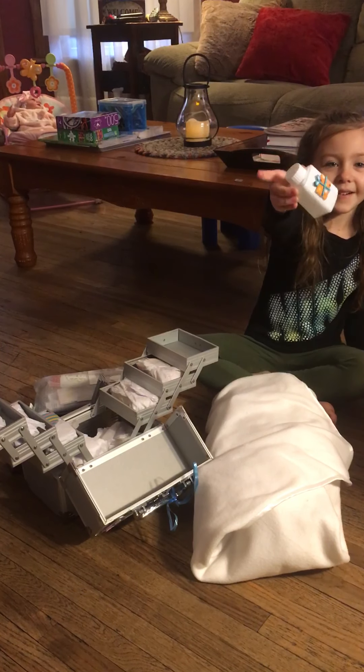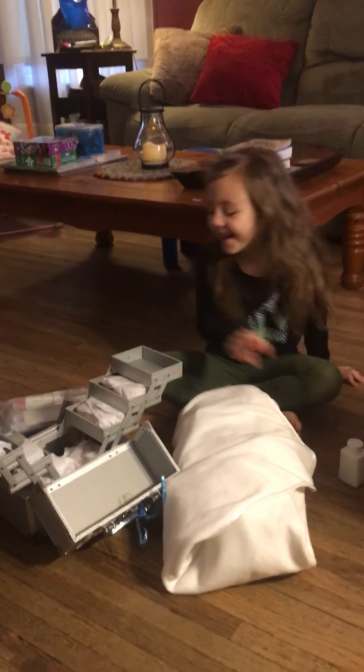Hi everybody! Today I got a new baby! Let's see what it's gonna be!